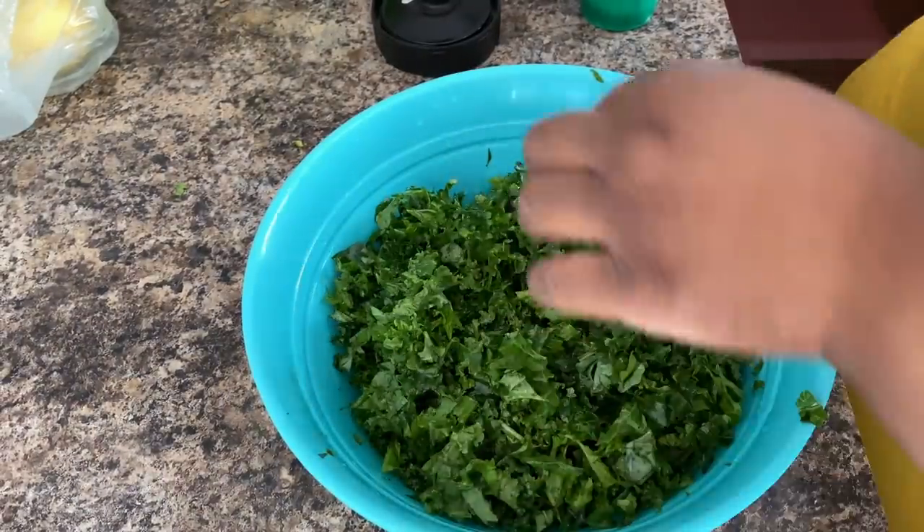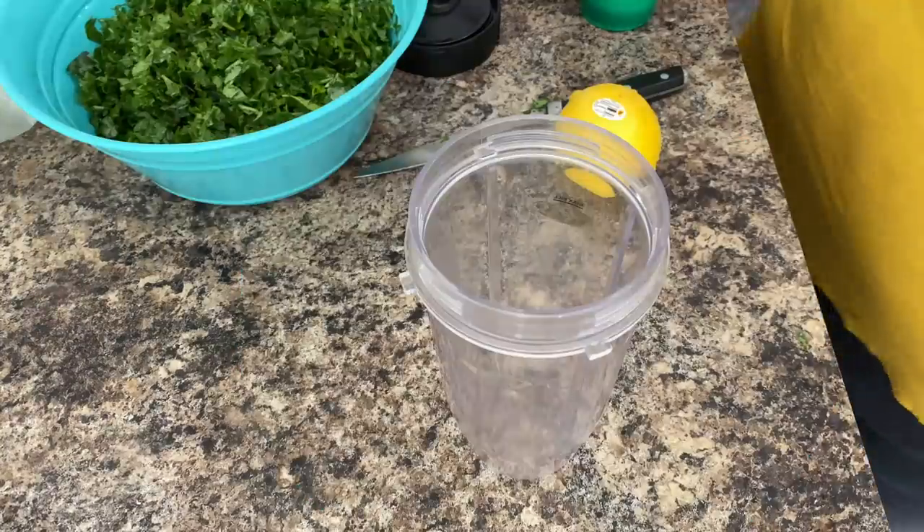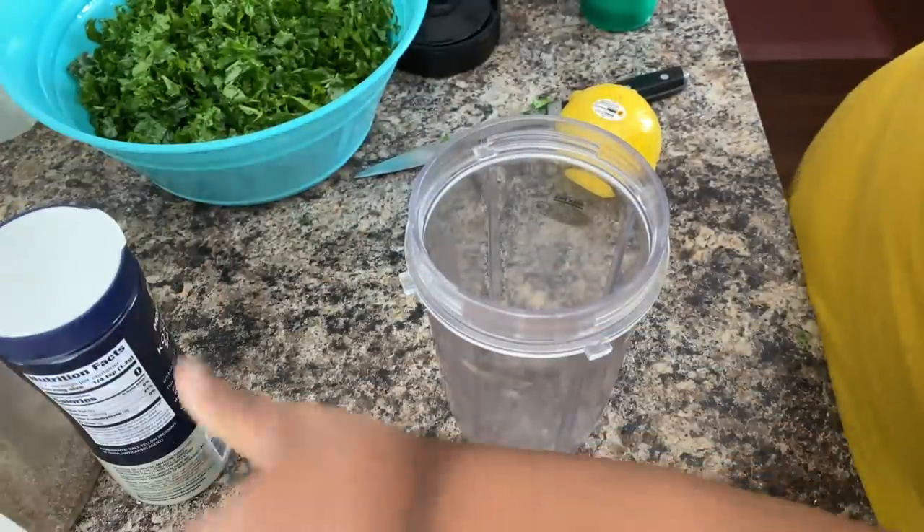So this is the kale all chopped up — everything came out great, it was really perfect. So now I'm getting ready to make the dressing.